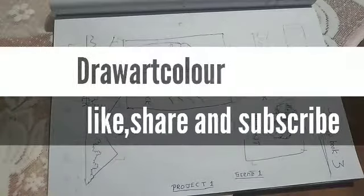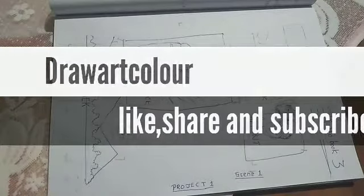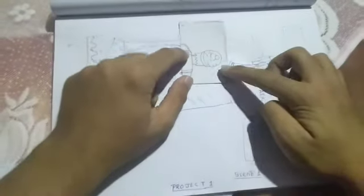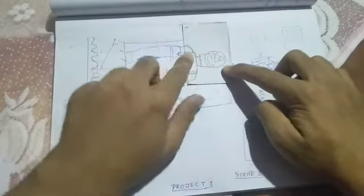What is up guys, this is my channel Draw Art Color. Like and subscribe to my channel. Now moving on to this video, I'm going to show you how I created my own flipbook.